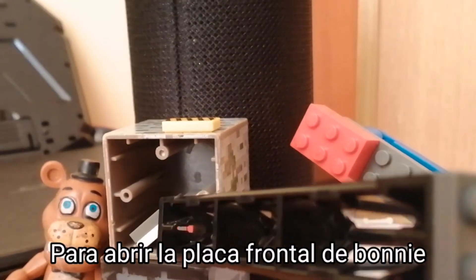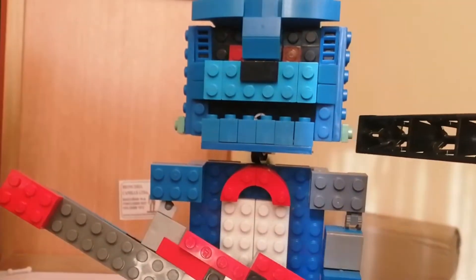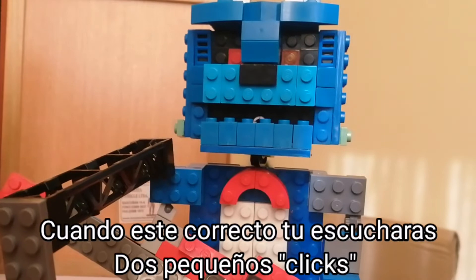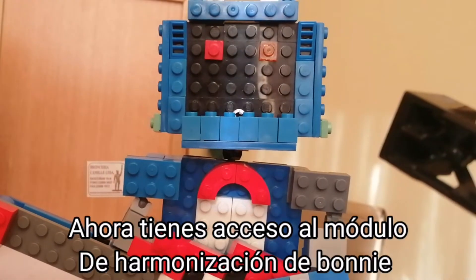To open Bonnie's faceplate, carefully press the two buttons located on either side of Bonnie's jaw. When done correctly, you should hear two small clicks. Well done! You now have access to Bonnie's harmonization module.